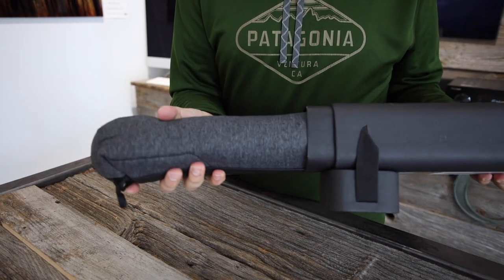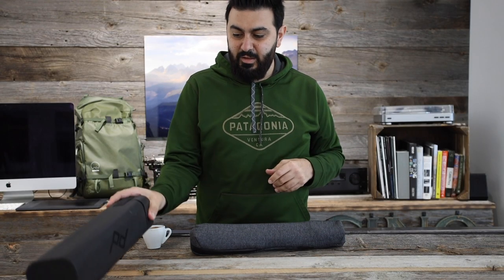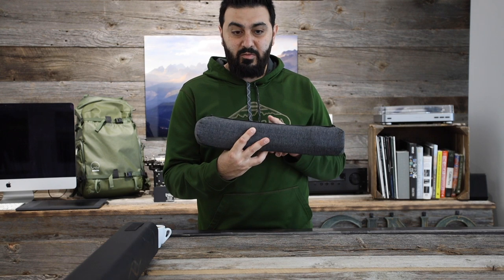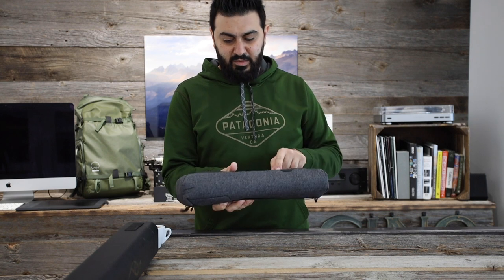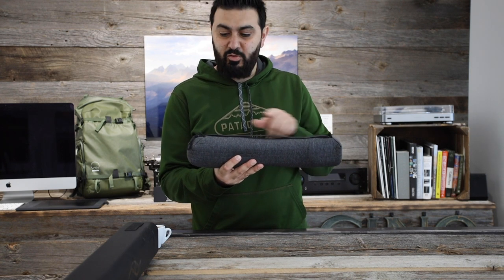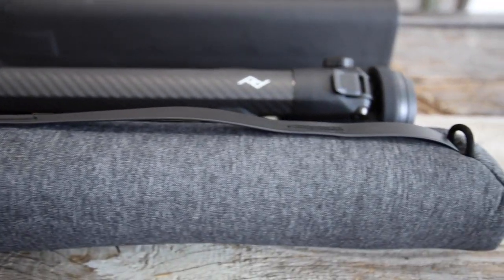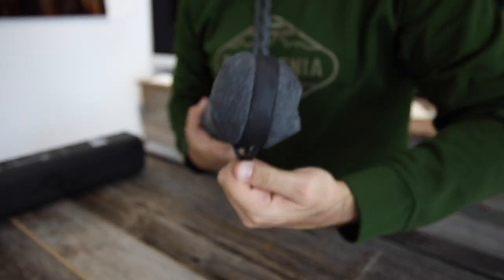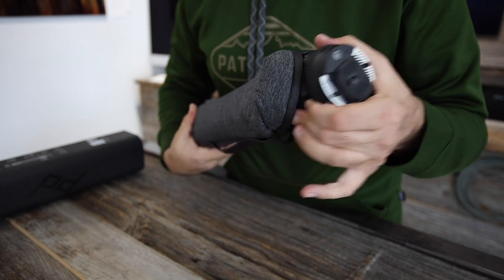Once you take the tripod out of the box, it comes in this neat little bag. It's the same kind of color and fabric as the Peak Design messenger bag — it's got the Peak Design logo, a little handle, and two hooks on the edge where you can attach the Peak Design straps to carry it on your shoulder. To open up the tripod you just unzip the zipper here — it opens up about a little under halfway to the side of the bag — and you can take out the tripod.